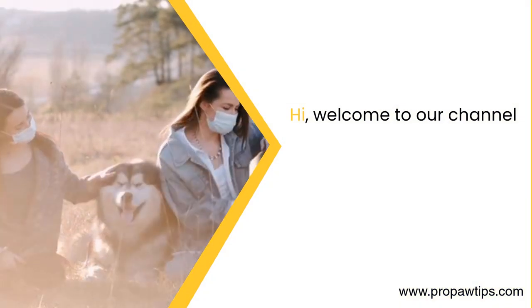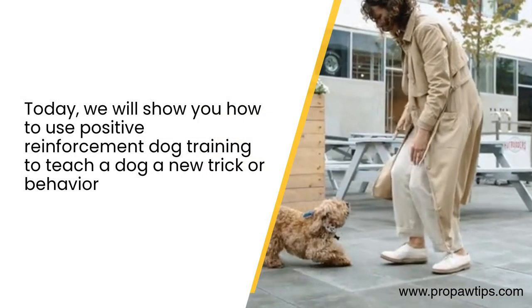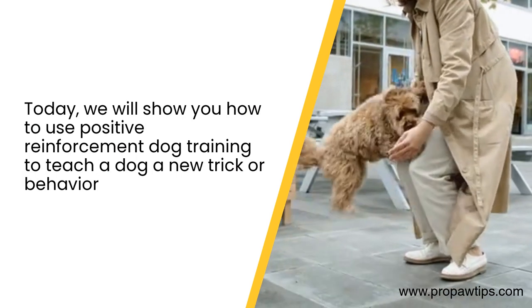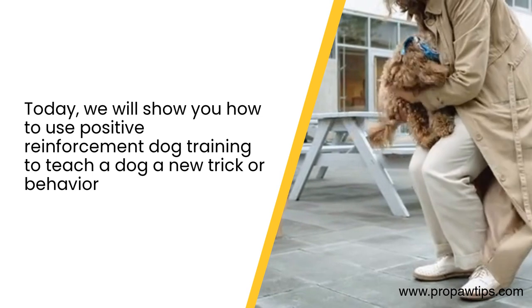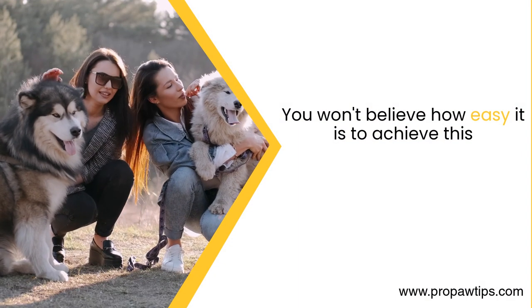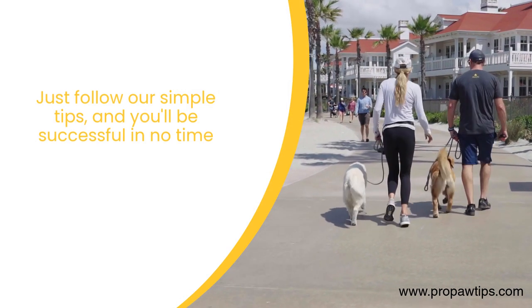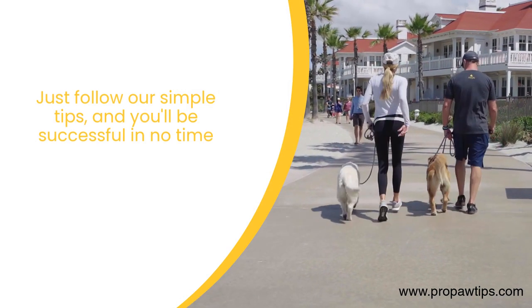Hi, welcome to our channel. Today, we will show you how to use positive reinforcement dog training to teach a dog a new trick or behavior. You won't believe how easy it is to achieve this. Just follow our simple tips, and you'll be successful in no time.